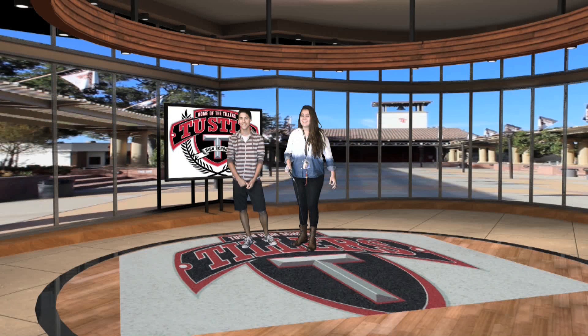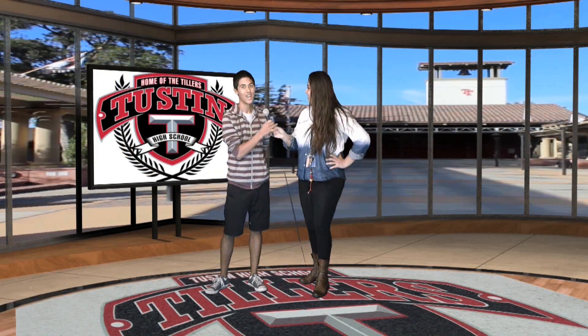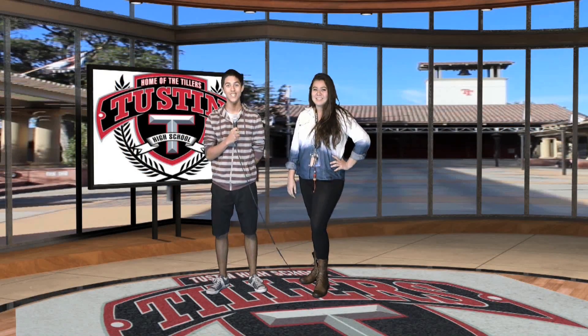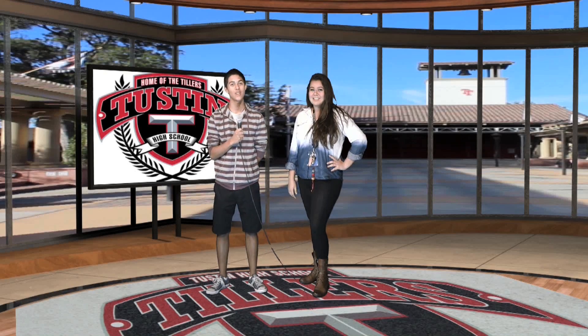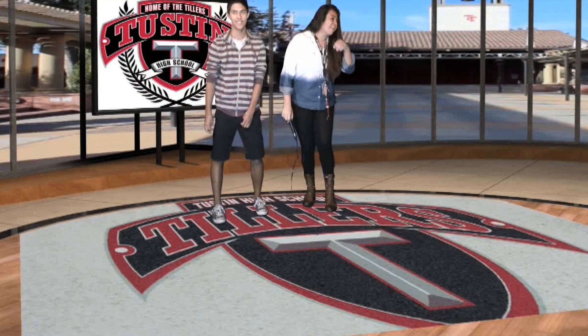The studio itself had some really cool features. It had a jumbo TV — a big flat screen TV that was digitally created — where we could throw B-roll on, throw a logo on. They were standing on a floor that had the image of our school's logo. So it was a really cool environment for them to be in.